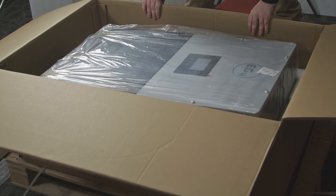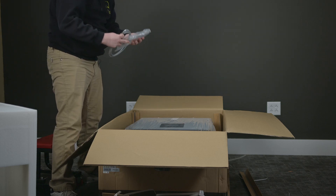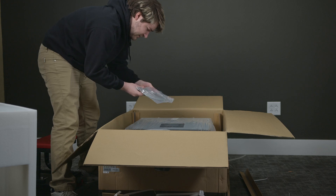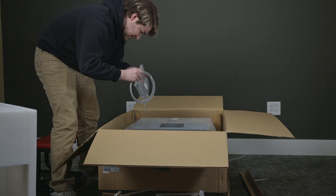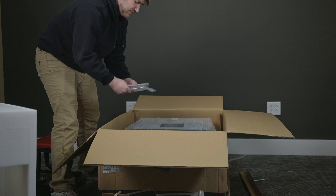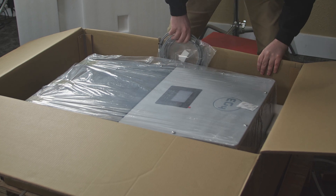It's a very heavy unit, so I'm going to have to see what I can pull out before I get the unit out. I've got some communication cables here. This looks to be communication cables from the battery to the inverter, as well as paralleling cables from inverter to inverter, because you can actually run multiple of these inverters in communications together.